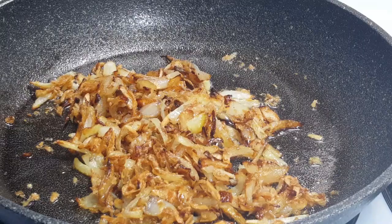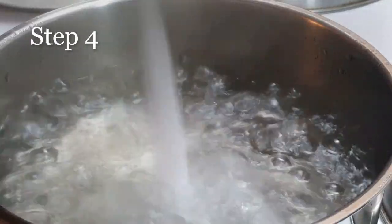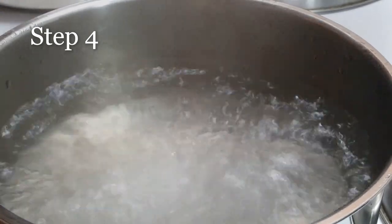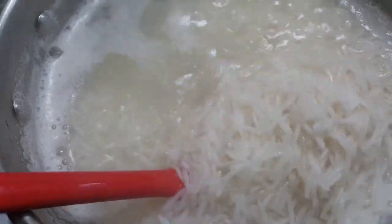Next step: boil 2 cups of rice in salt water until they are 90% cooked. Then drain the extra water and keep aside. That looks perfect.